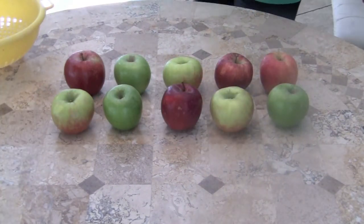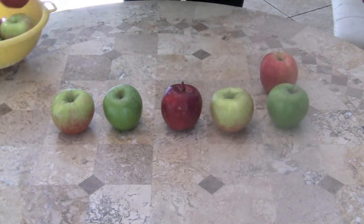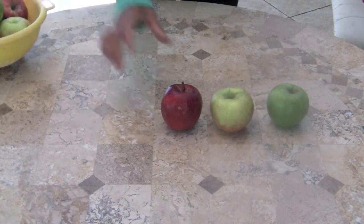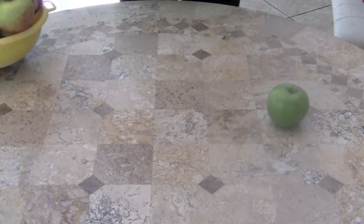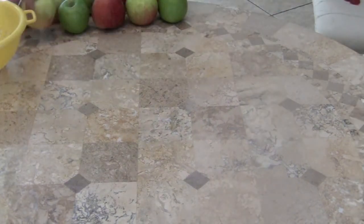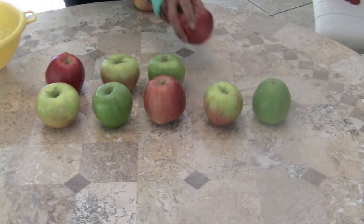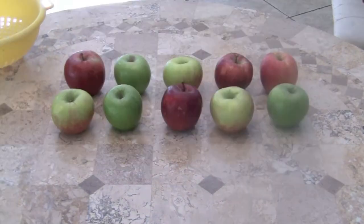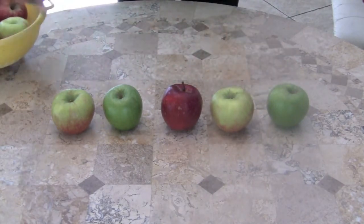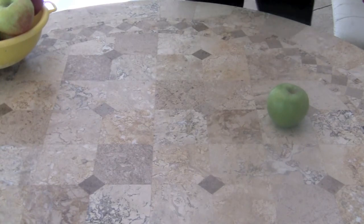Here we go! Ten little, nine little, eight little apples. Seven little, six little, five little apples. Four little, three little, two little apples. One little apple sitting on the table.